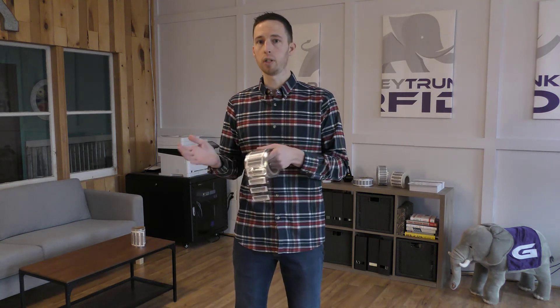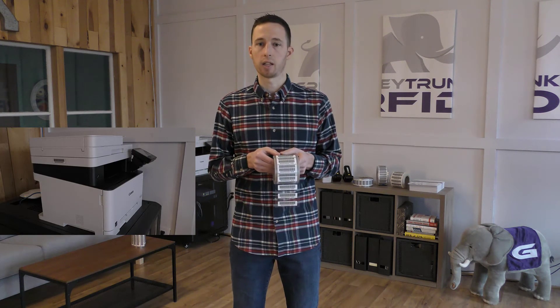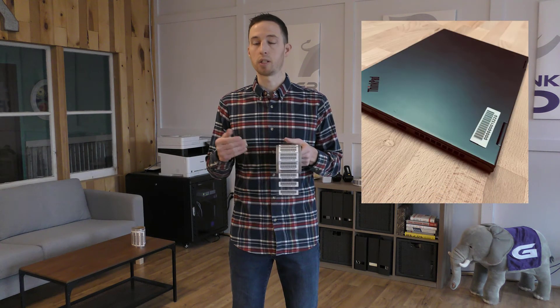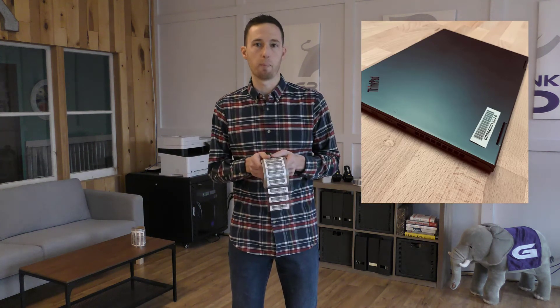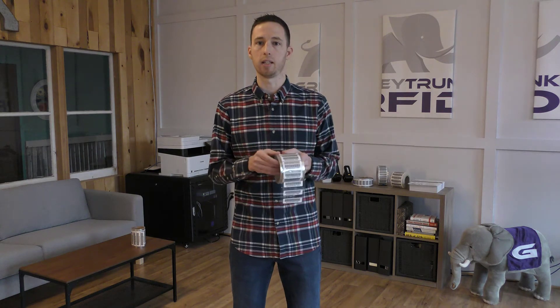Understanding the environment really helps the manufacturer choose the proper adhesive and substrate to achieve the best read range performance and extend the life of the tag — because the main goal is for the RFID tag to last the life of the asset. For an IT asset it becomes a little easier — it's not going to be out in the weather elements or have high abrasion. We're really just looking for a low-profile tag that can withstand going in and out of a backpack and has an aggressive adhesive so it can't be picked off.